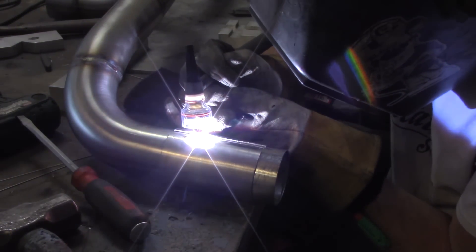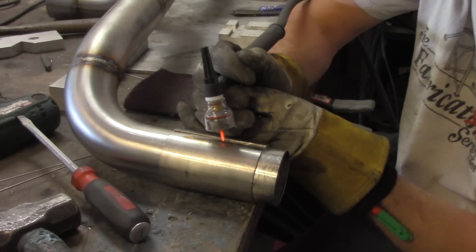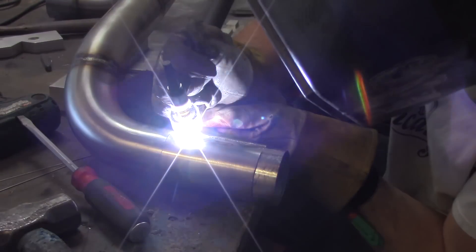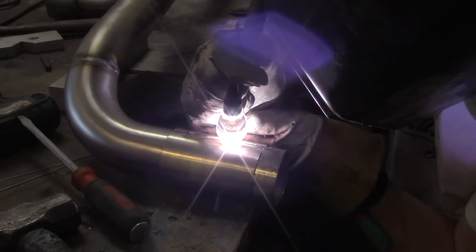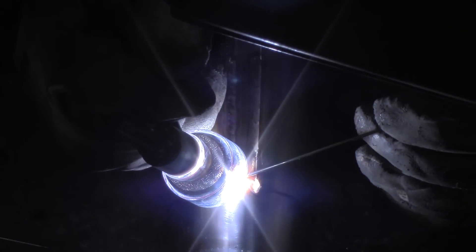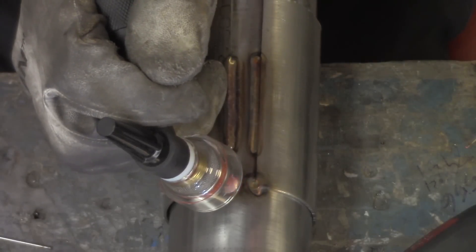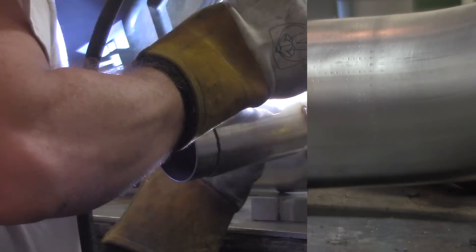I lined it up to where I need it to be on this piece, before the muffler delete itself, then we're just going to burn down a nice little autogenous tack — nothing fancy, no filler. It's not structural, it just needs to stay on there and not come off. A couple extra tacks around the end, a couple on the sides as well, and one underneath just to make sure it stays on there the way it's supposed to.